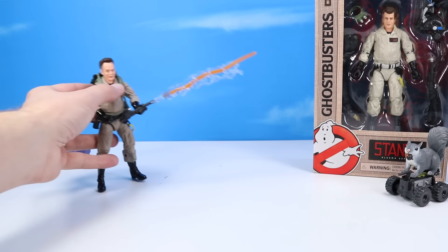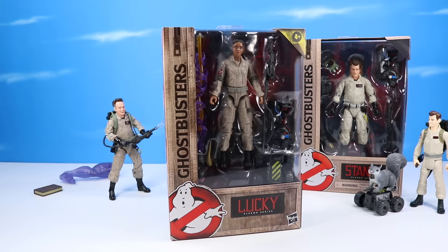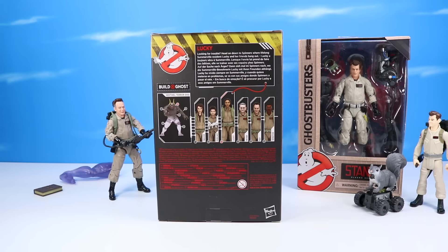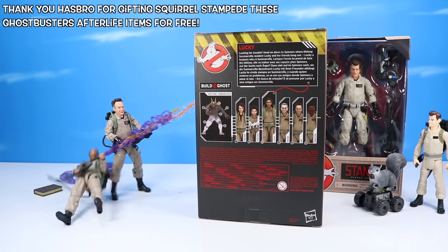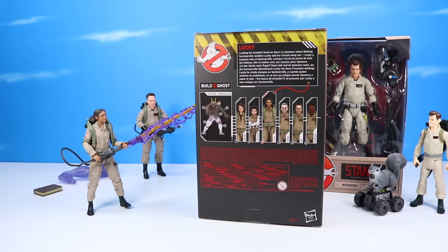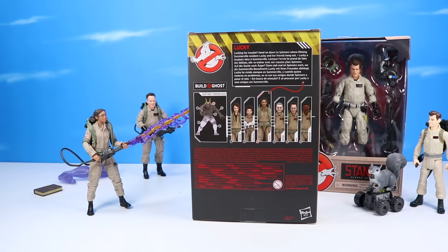Let's find another Plasma Series Afterlife figure — Lucky. Something kind of funny happened: when Hasbro first sent over these figures, she was not included. So I purchased my own Lucky, only to have, maybe a week or so later, another box from Hasbro appear with the Lucky figure to complete the collection. Thank you Hasbro again for sending these over to share.